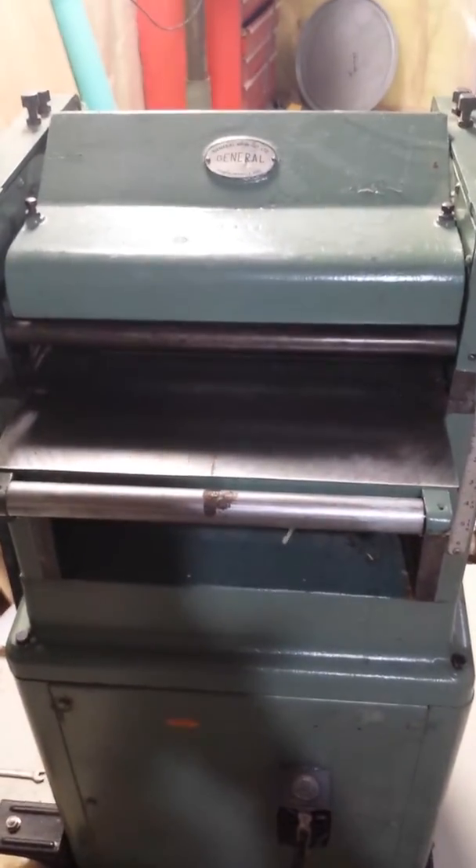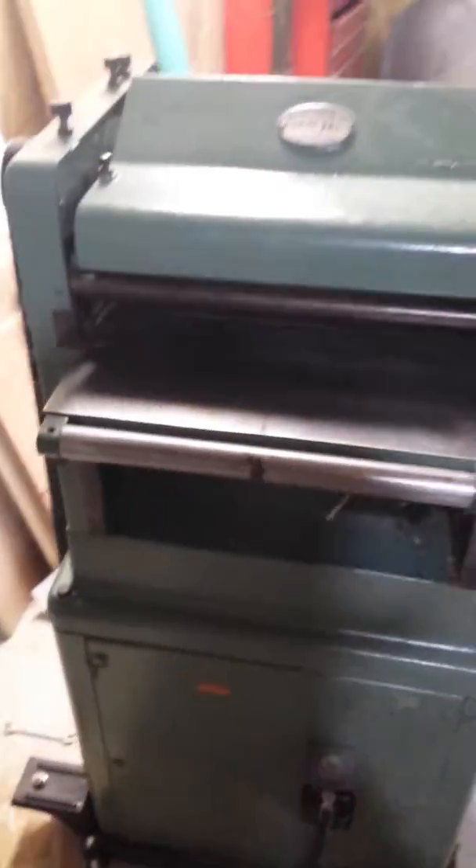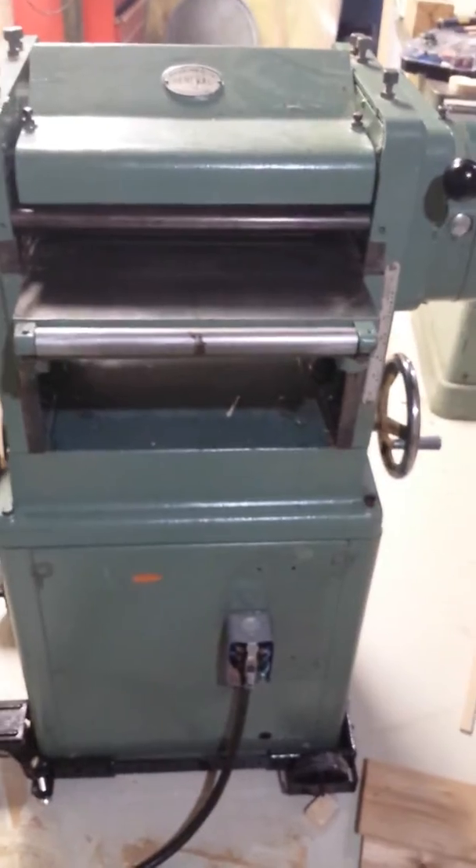Hey guys, so I just finished my 130th rebuild. I must say I'm a little nervous turning it on here. I got some butterflies in my stomach.